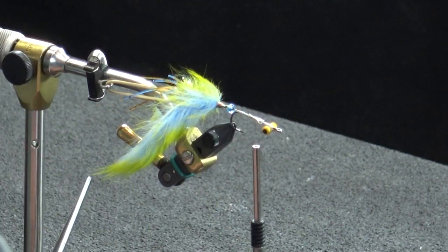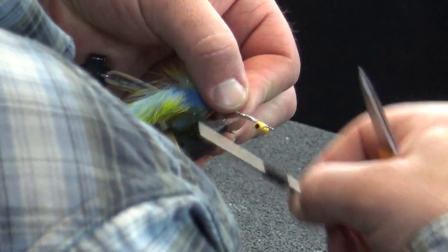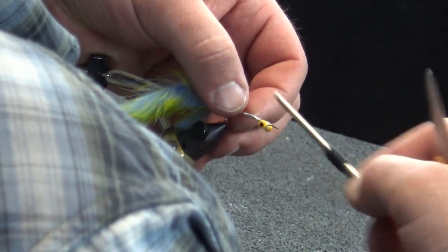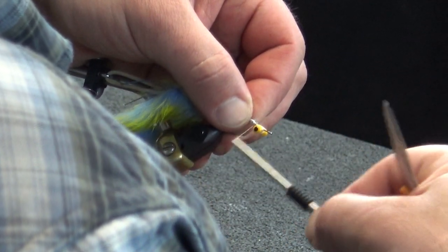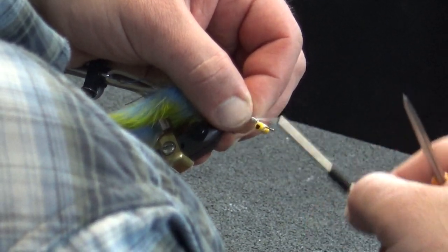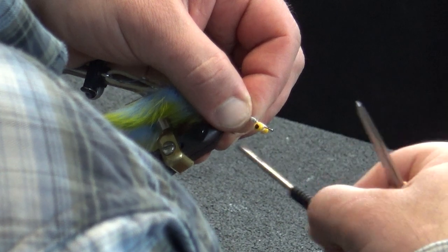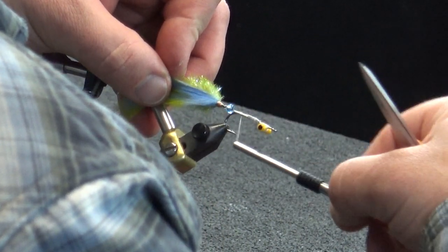I'm going to take and trim this — there's one, there's two. We've got that all squared away. Work that to the back and then we're going to really tighten down on these wires, just to give some uniformity to that body.